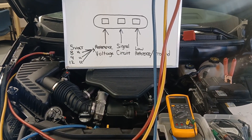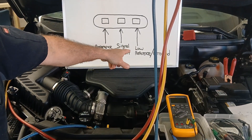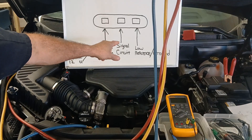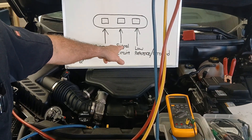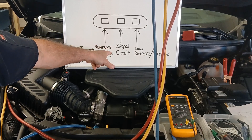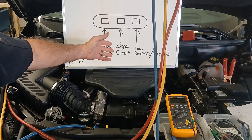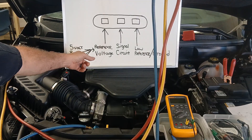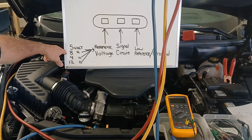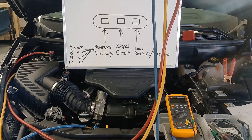I have a diagram here of a basic three-wire sensor. It's always going to have a low reference — that's the ground inside the control module. It's always going to have a signal circuit, which you can almost always see on your scan tool — that's why it's always important to look at data first, especially before you unplug anything, because if you unplug a connector with corrosion on a terminal that problem could go away temporarily. Then we have a reference voltage circuit, which is the power provided to the sensor by the control module — it could be 5V, 8V, 9V, or 12V.